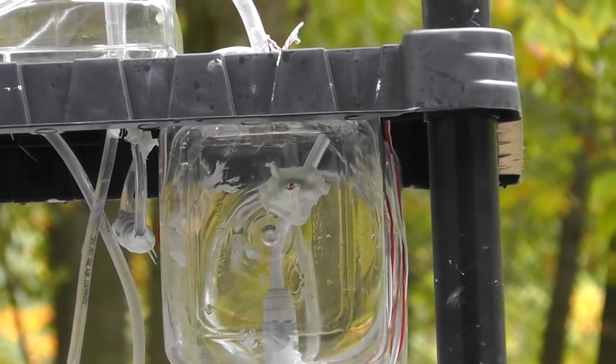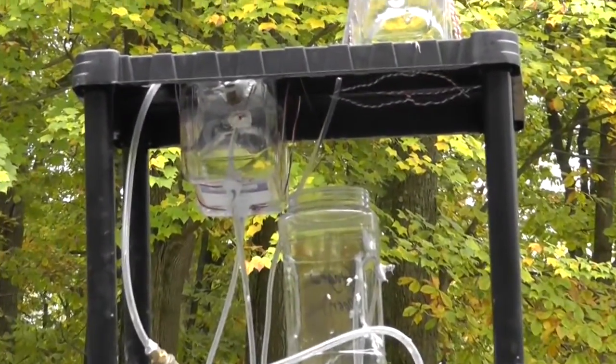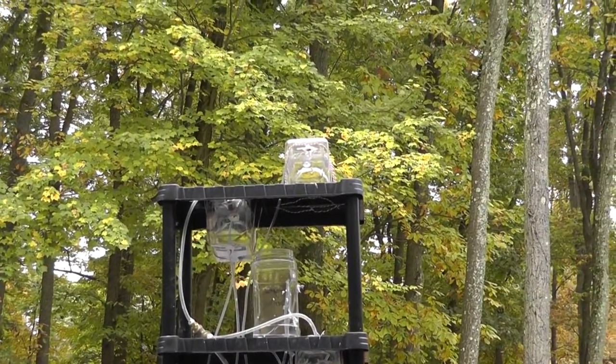This right here is the first stage. That one there is the second stage. That's the third stage. That's the reservoir. That's the end right there.